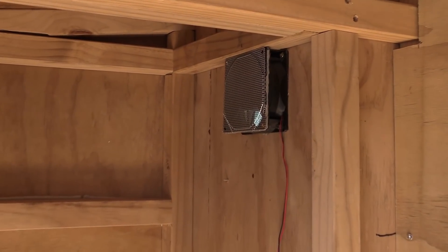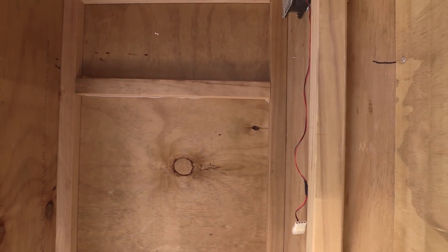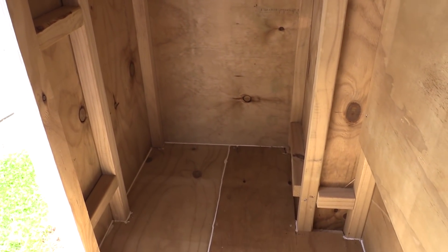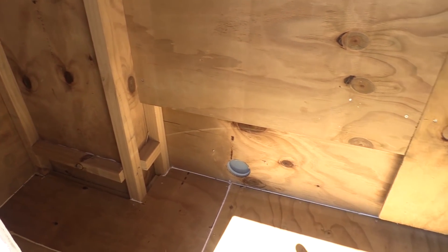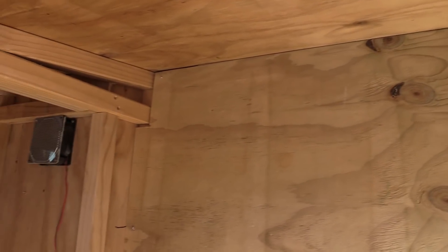This is how the inside of the box is looking currently without the rack unit to hold the batteries. At the top there, that's where the fan is, sitting up there quite nicely. If I come into the box, this is where the rack unit is going to sit. All the floor is sealed up, so it should be all good to go. Let's put the rack unit in.